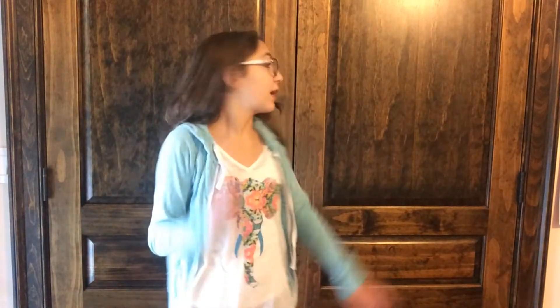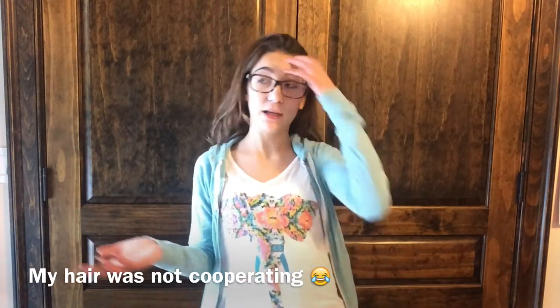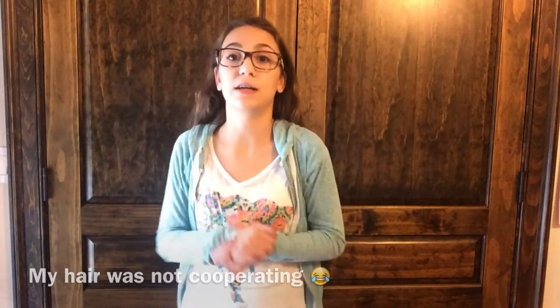Hey guys, it's Gianna and today I'm back with a new video. Do you guys like this setup? I think I'm gonna make it like this every video, but I kind of want to decorate it. Today I'm going to be doing a makeup tutorial — this is going to be my makeup for Thanksgiving, which is coming up really soon, and I'm really excited for Thanksgiving because food.